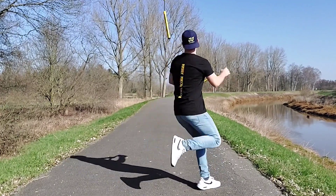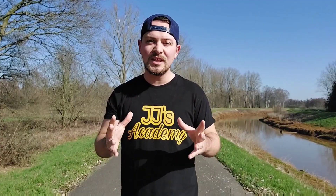Hi everyone, this is JJ and welcome again to Float Tricks. In today's tutorial we're going to see a special trick because this is my signature trick and I'm really happy to be able to teach it to you today.